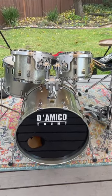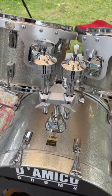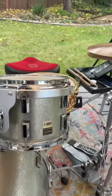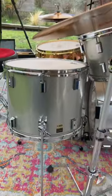This is my Diamico kit. I believe they're Keller shells. Bass drum is 22 by 16. Toms are 10 by 8, 12 by 9, and the floor tom is 16 by 14.